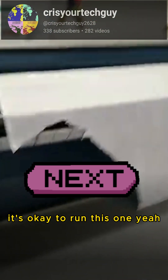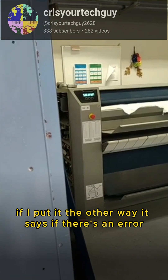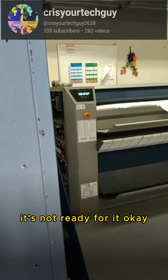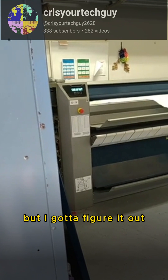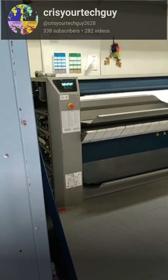Is it okay to run this one? This is normal when inserting it — it's normal. If I put it the other way, it says there's an error, it's not ready for it. I gotta figure it out. Let me call this guy back.